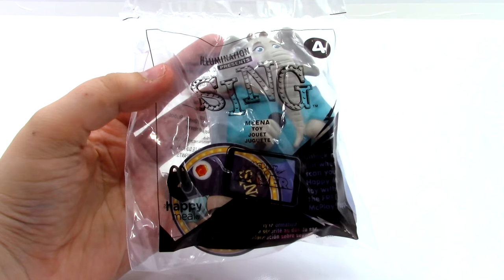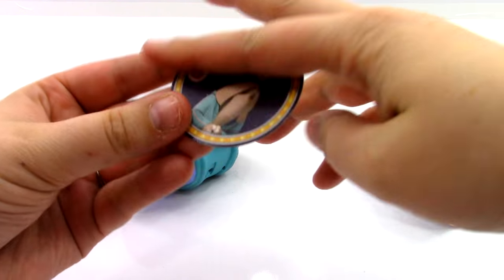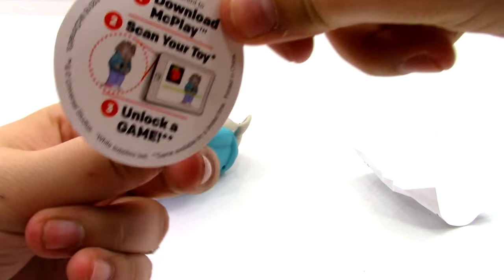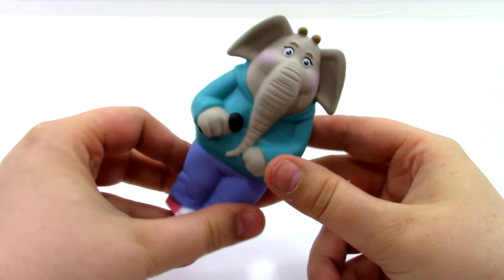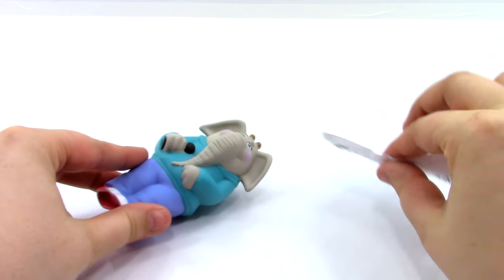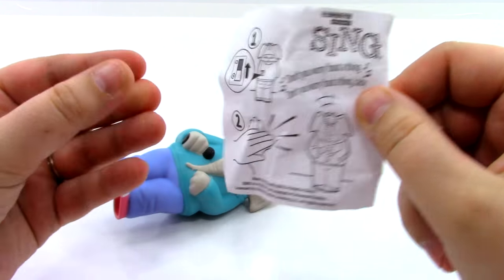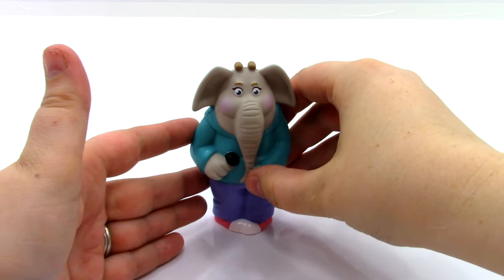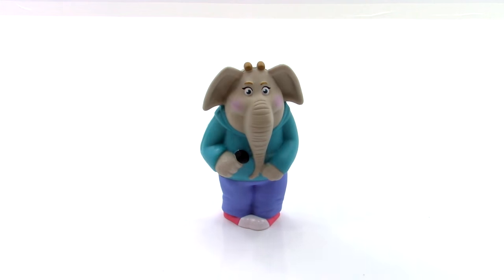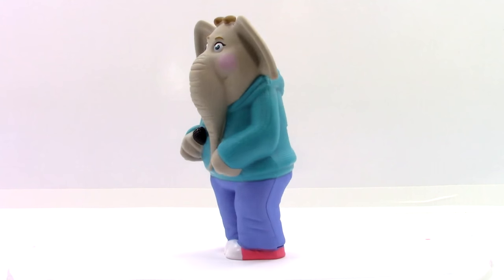Here is toy number four, the Mina toy. Here is the Mina token — she looks really shy on the front. Here is what she looks like, and I love her little clothes, they are so cute. She has her speaker on the back and an on-off switch. The instructions say if you turn her on and clap your hands, she says 'Don't you worry about a thing, don't you worry about a thing, baby.' So that is really awesome — that was toy number four, the Mina toy.